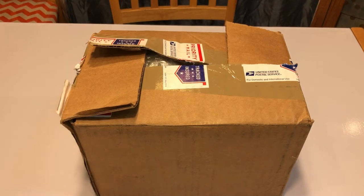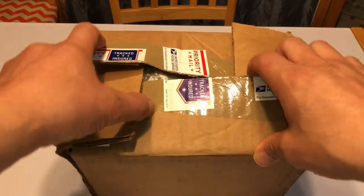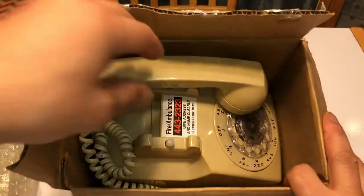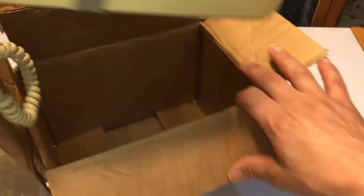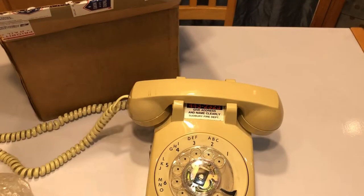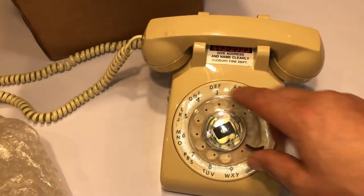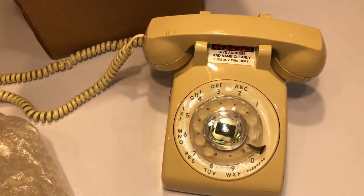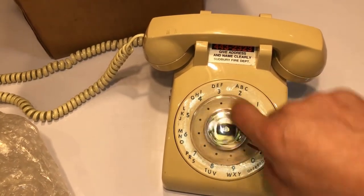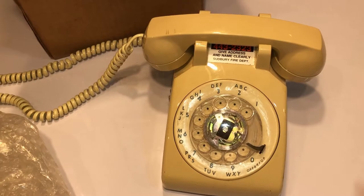Hey Dick and Jack, I ordered this on eBay and it just came and I wanted to show you what it was. It's an old rotary phone, supposed to be working. I'm gonna hook it up to my phone line — I hope it works. I'm dying to hear the ringing. It just brings back so many memories.